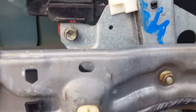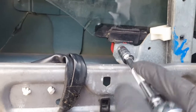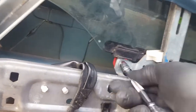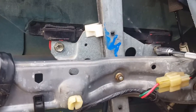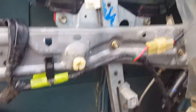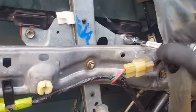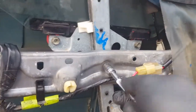All the bolts are 10 millimeter. Leave the bracket bolts and motor bolts loose until we get the window on track. With the power on, roll the window up so the bolts are accessible. There's no specific torque — just get them tight. Tighten them down snug; they don't have to be super tight. Do the window track bolts first to make sure the window is on track, then tighten the rest.